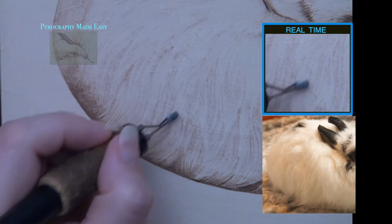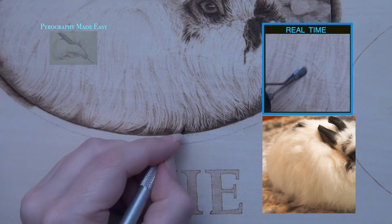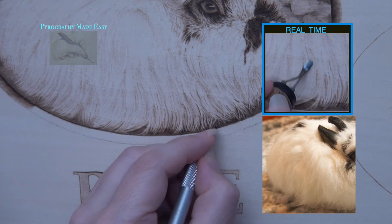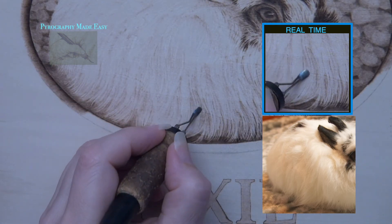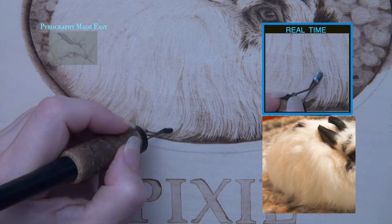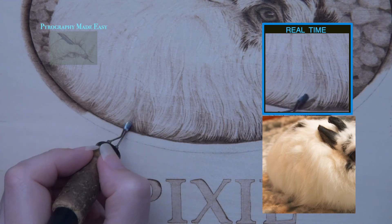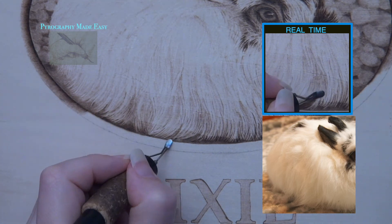Periodically I would use a knife to scrape in some wispy hairs to create hairs oriented in a different direction than the adjacent fur. This is not a necessary step — in fact I don't think it improves the look of the fur, so I don't recommend doing it. At this point the body and ground are blocked in; now it is a matter of re-burning over them to darken and fine-tune the details. Like all of the re-burning, I used the same techniques that I used to block in the area — I didn't introduce any new burn strokes or techniques. Unfortunately I spent the majority of my time creating wispy hairs, and I think that the fur looked much better before I did this. So this is another thing I don't recommend you do.